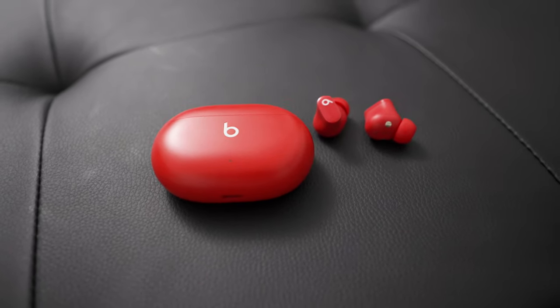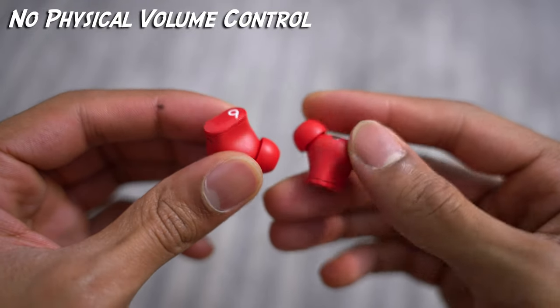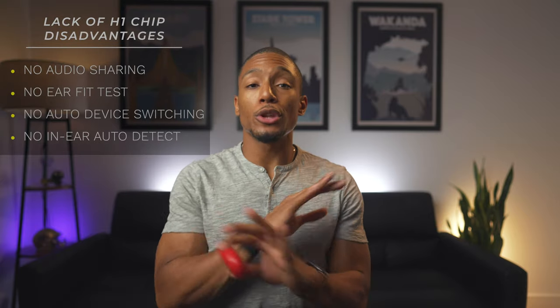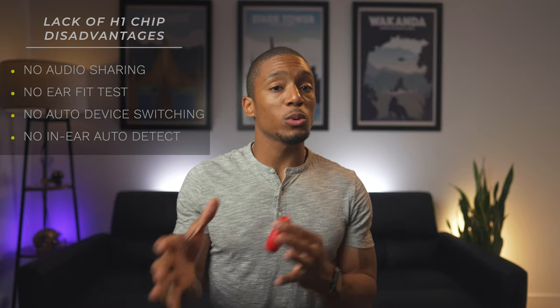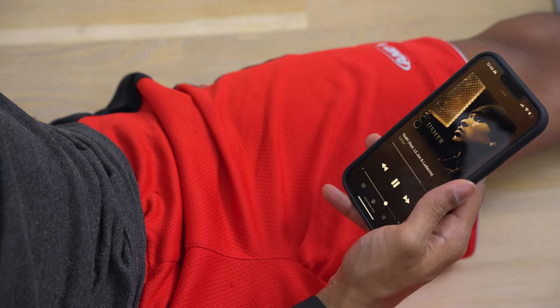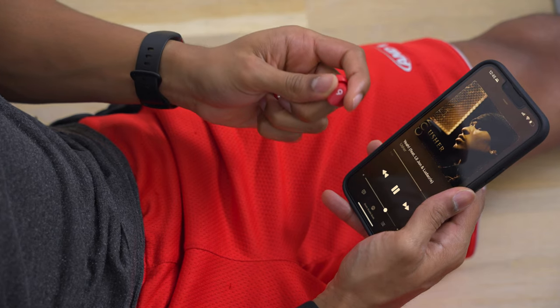There are a few key features missing from the Beats Studio Buds. This includes no on-earbud volume control, unlike the PowerBeats Pro which had volume up and down on the device itself. There's also no H1 chip, which means no audio sharing, no ear fit test, and no auto-switching between devices. What I think is the biggest bummer is that when you take out the earbuds, it doesn't pause your music. So there are definitely some functionality sacrifices here.